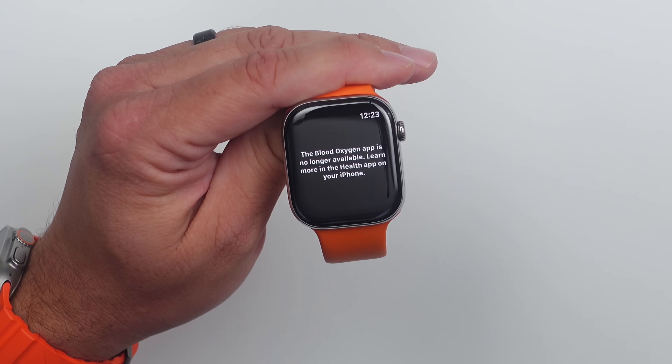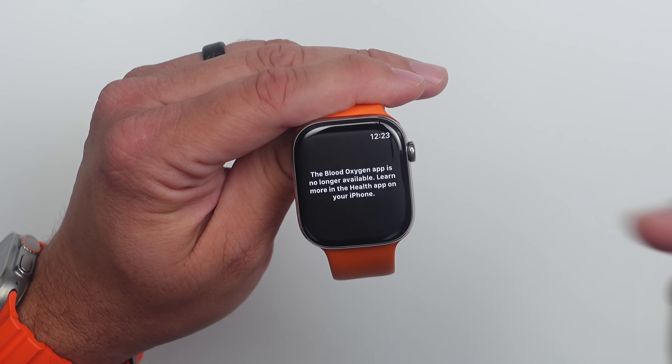To clarify who this actually affects: if you already had the blood oxygen sensor working fully on your watch, nothing changes. If you're outside the US and it was working fine, it's going to continue working the way it did — background readings, results on your watch. This is only for people who had that sensor disabled. If you're in the US and you have a Series 9, a 10, or an Ultra 2 bought after the ban, and you got that message saying the blood oxygen app is no longer available, then you're going to have it start working — it's just going to be a little different. You'll need to look at your iPhone to get the results. Apple did the right thing: they got it working for those who didn't have it, and kept it working as before for those who did.